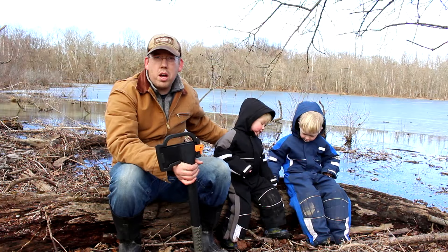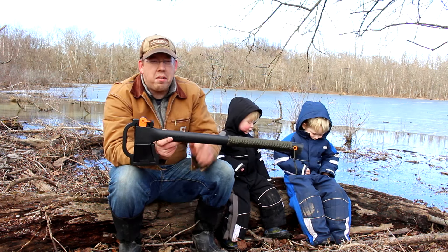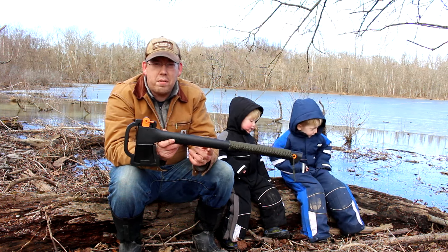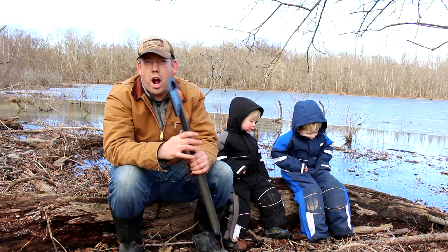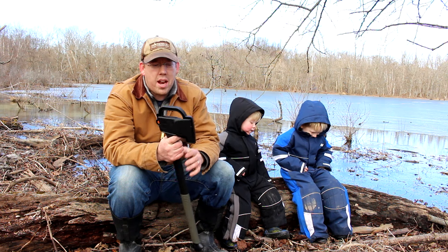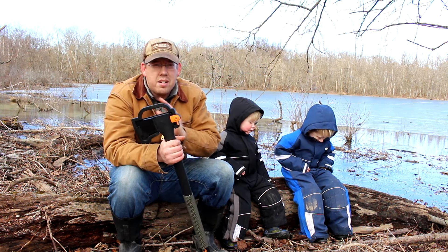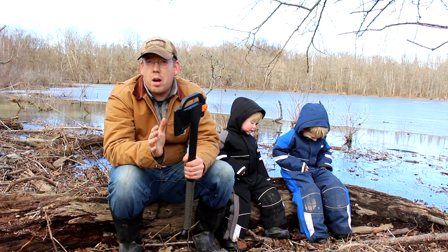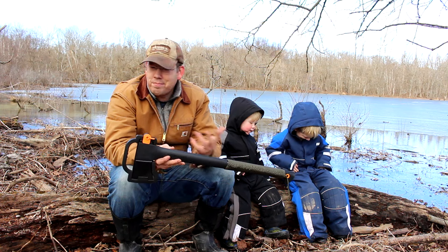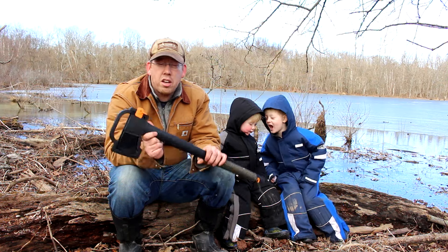Me and the boys are out here in the woods in the cold and we're going to demonstrate this awesome survival axe setup. If you are familiar with axes, you may recognize this as a Fiskars axe. This is a great off-the-shelf axe, not too expensive. It's got a composite handle and the great thing about these handles is they're super light. They never break and the axe head will never come off. I've owned one of these for about 25 years and it's just taking all the abuse I can dish out.